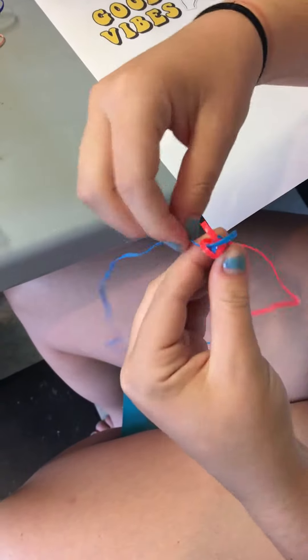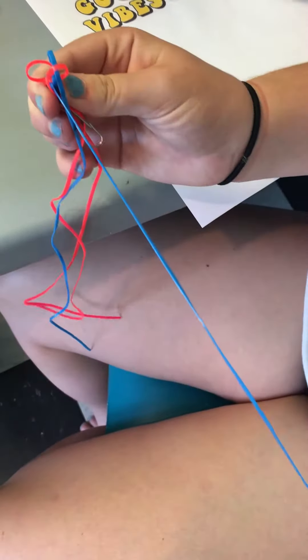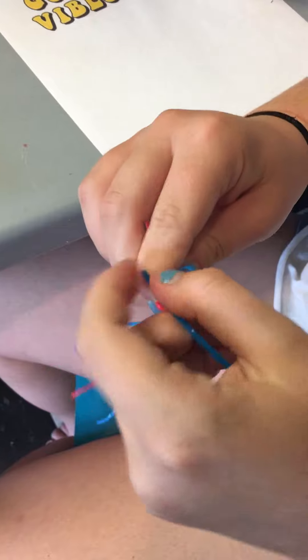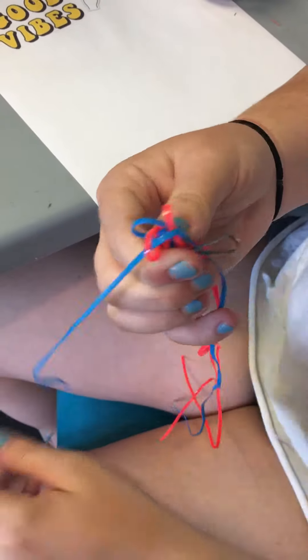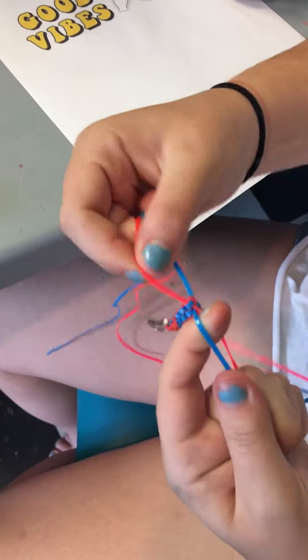Make sure it's not twisted, then do the same thing with the other one — pull it and loop it over and under, then pull them all tight.